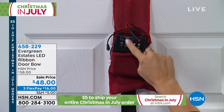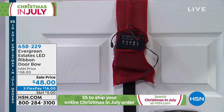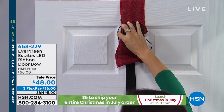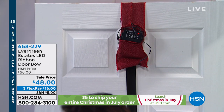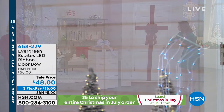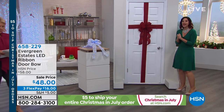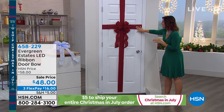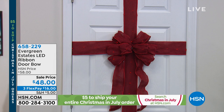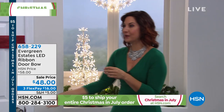Now this actually tucks in. I have it out because I'm gonna show you all of the wonderful features and benefits. There is a little pocket that it will fit right inside, so this is all you'd see. On the other side, it's a beautiful bow that lights up with 100 LED lights. We have a super bright mode, and also that photo sensor we were talking about. There are timers on here of six, eight, and 12 hours, so you can set it and forget it.